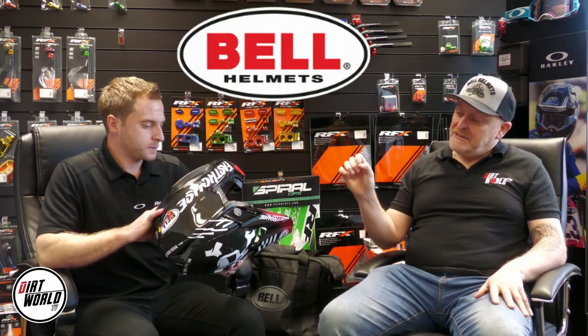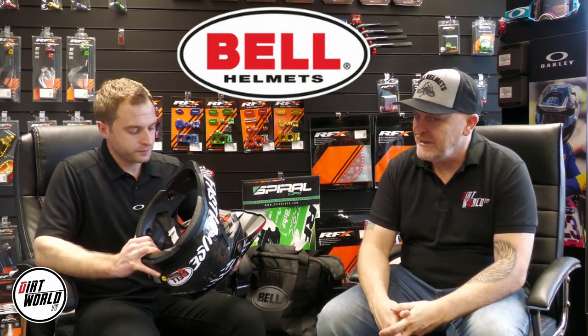Safety is so key. A high-end helmet — look, I'm going to say it right now — if you're going to spend your money on anything, spend it on a decent lid. That's the crux of it. You're going to need good boots and other gear as well, but there's a lot of other superficial stuff. It's a dangerous sport, and the Moto 10 has taken safety to a whole new level.